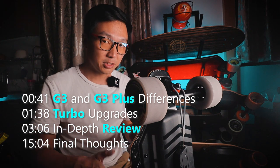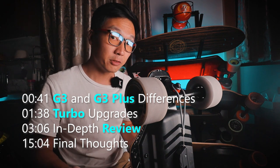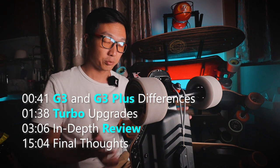First I'm going to talk about the differences between the G3 Plus and the G3, and then I'm going to talk about the turbo feature, because that's something that has been majorly improved over the previous generation Backfire Galaxy boards. So here are the differences between the Backfire G3 and the G3 Plus.